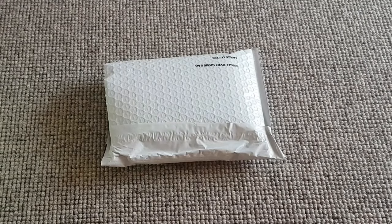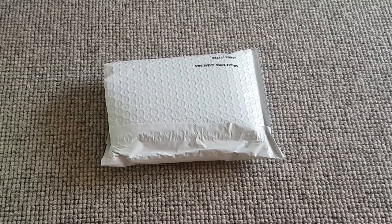In today's video, I'll be doing an unboxing, setup, and review of the Audio Technica ATR W35OIS Lavalier Lapel Microphone for Smartphones. Let's get started.